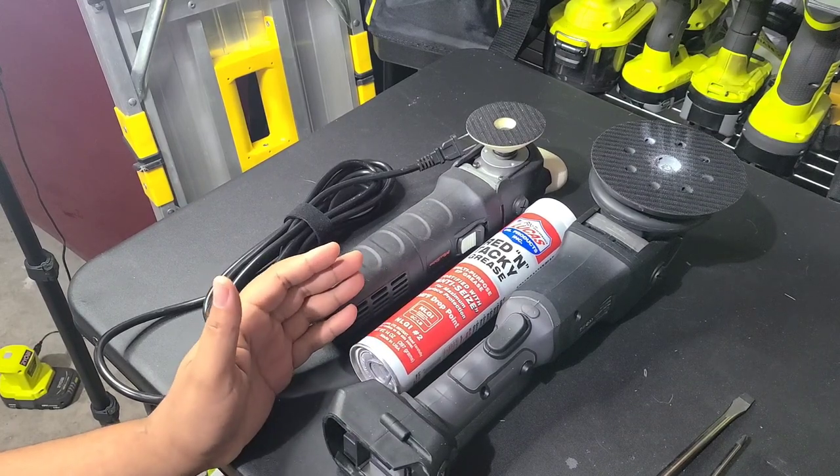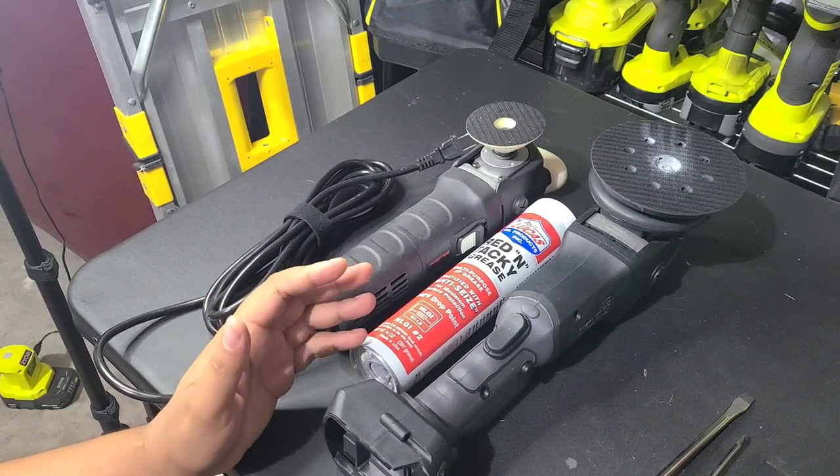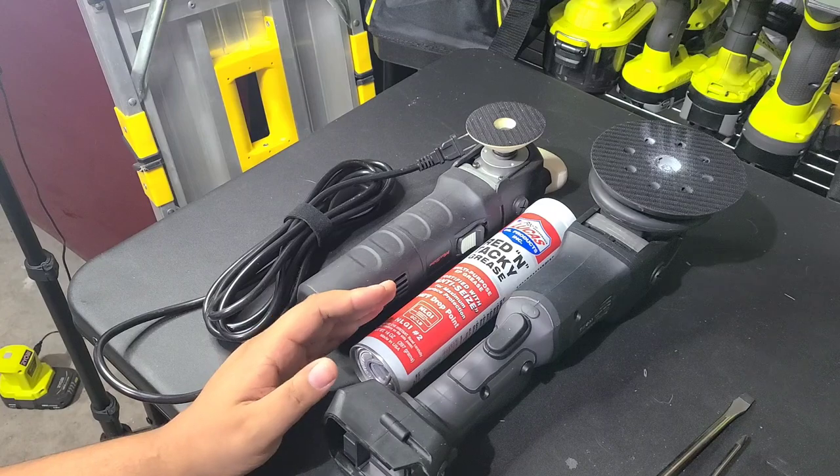Now this would also work for other tools you may have — grinder, drill, whatever — if you want to take those apart and change the grease out.